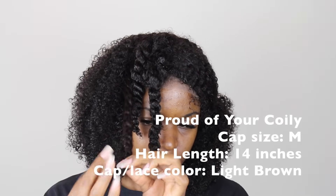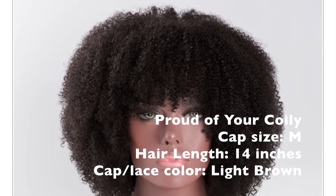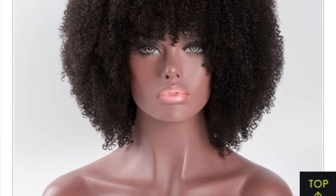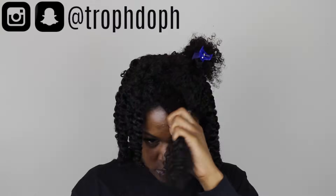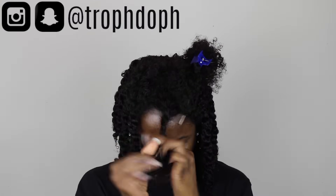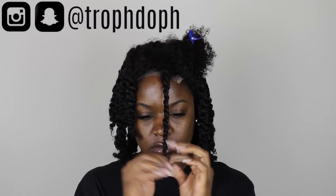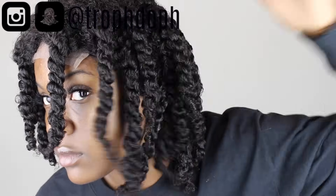To give you a little more information about the wig: this is the "Proud of Your Coily" wig unit. I got the cap size in a medium, the hair length is 14 inches, and the lace color is a light brown. The twists were nice, juicy, and moisturized when I was done.